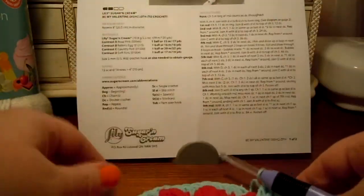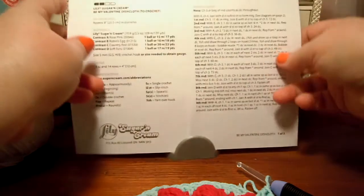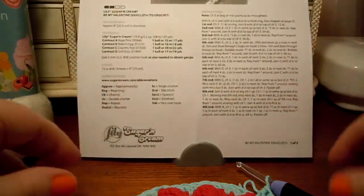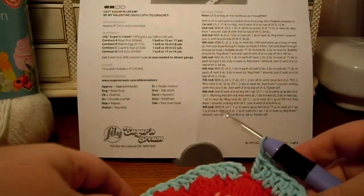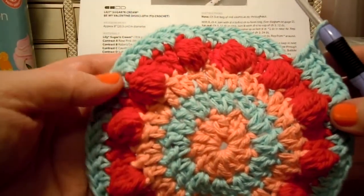We are making the Be My Valentine dishcloth to crochet by Lily Sugar and Cream. It's a free pattern on the Yarnspirations website, www.yarnspirations.com. It's a very pretty dishcloth and we've made a lot of progress so far.